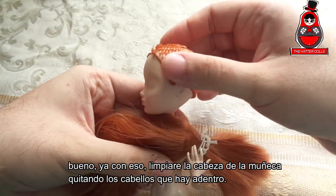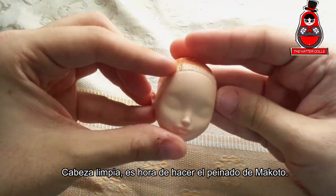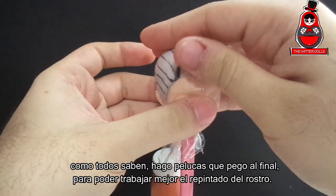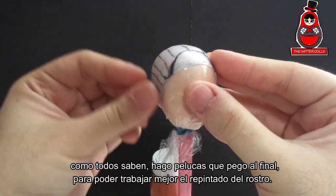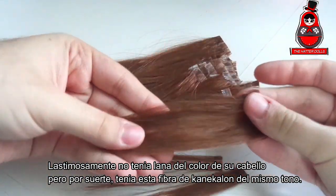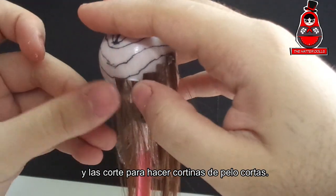With that, I will clean the doll's head by removing the hairs that are inside. Head clean — it's time to do Makoto's hairstyle. With the wig cap already done, I will put it at the top. As everyone knows, I make wigs that I glue to the end to be able to better work on the repaint process. Unfortunately I didn't have yarn of the color of her hair, but luckily I had this canicolone fiber of the same tone, and I cut them to make sure the hair wets.